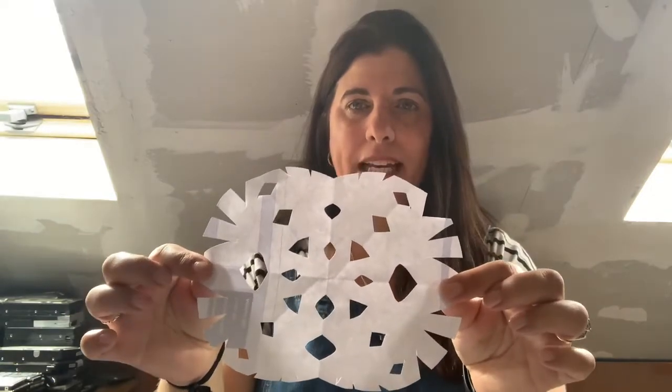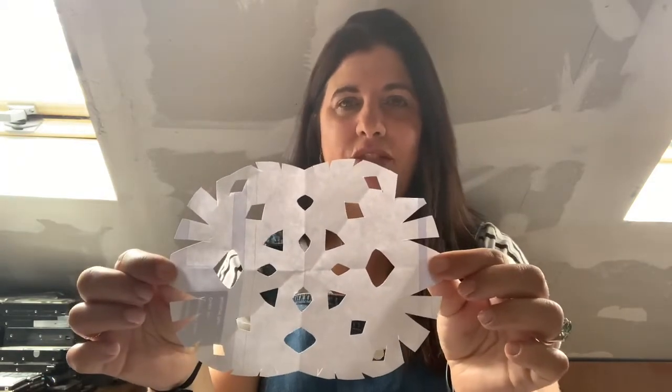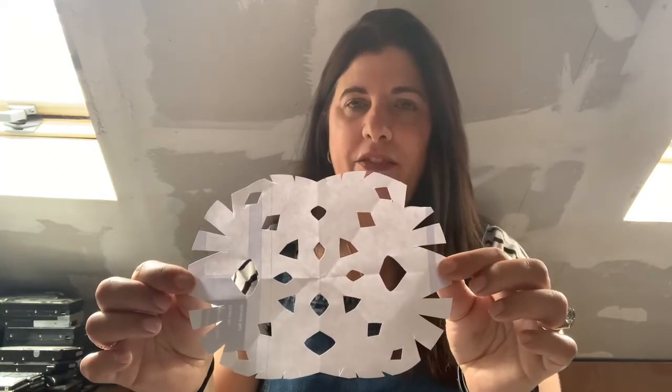Hi everyone, it's lovely to see you. I hope you're well. Today we're going to have a go at making a paper doily, or maybe you want to call it a paper snowflake. We did used to make these in nurseries a long time ago — I wonder if you can remember how to do it.